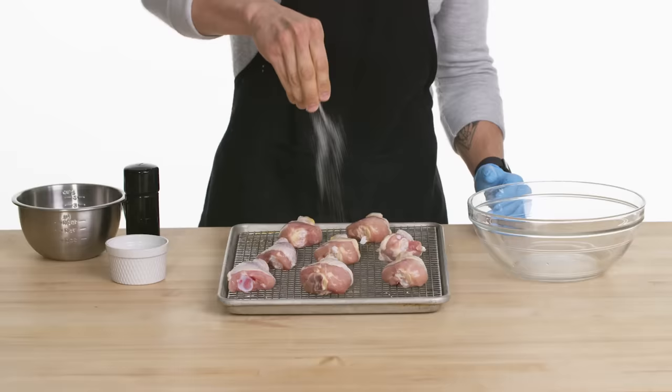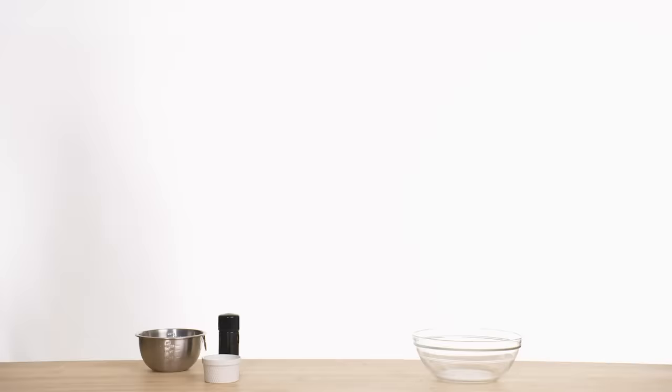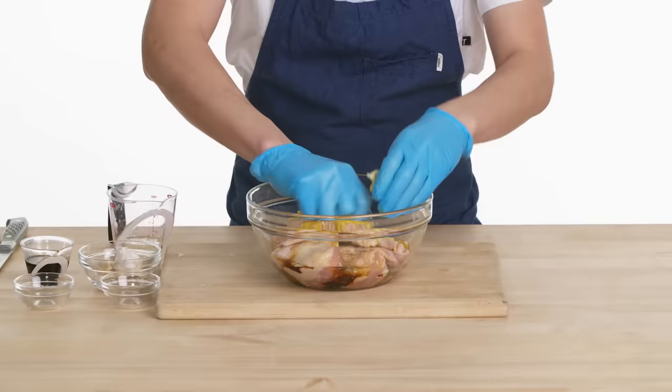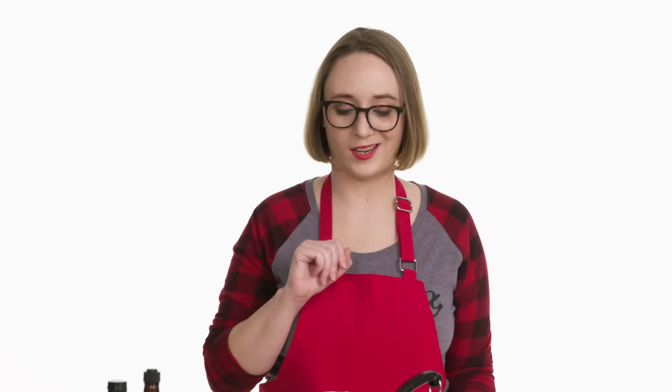Before I throw this into the refrigerator, all I'm going to do is salt and pepper these on both sides to get a little bit of a base going. Throw these into the refrigerator for about two hours — I want to make sure every part of the chicken wing has a nice marinade. This is my very favorite combination of marinade ingredients — anything will taste good with this. I'm going to let it soak for about a half hour.